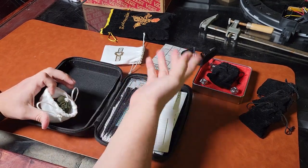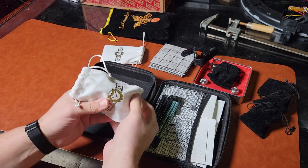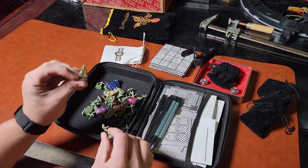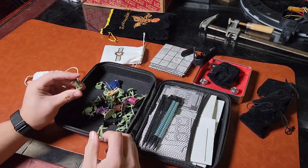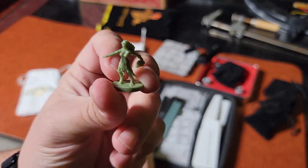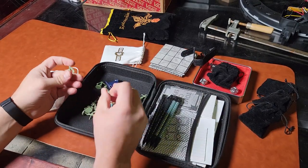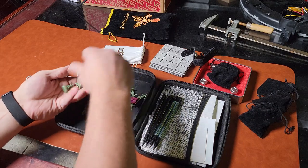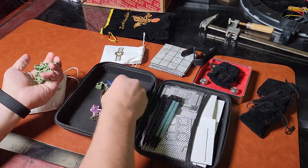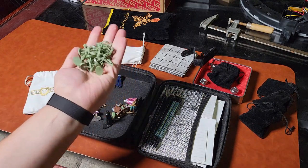This is a crap ton of minis — there's a lot of them. I have a lot of zombies from a different game. These are all from a different game — zombies, a whole bunch of imps, things like that. I can just use them as map markers or whatever. I have a ton of these.